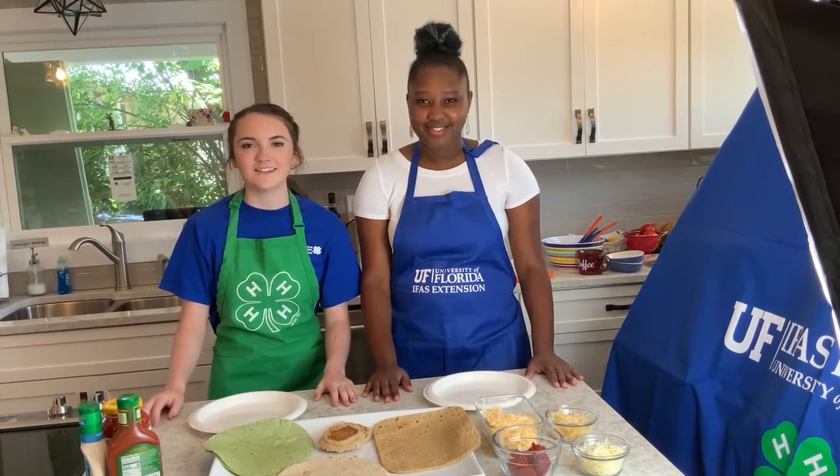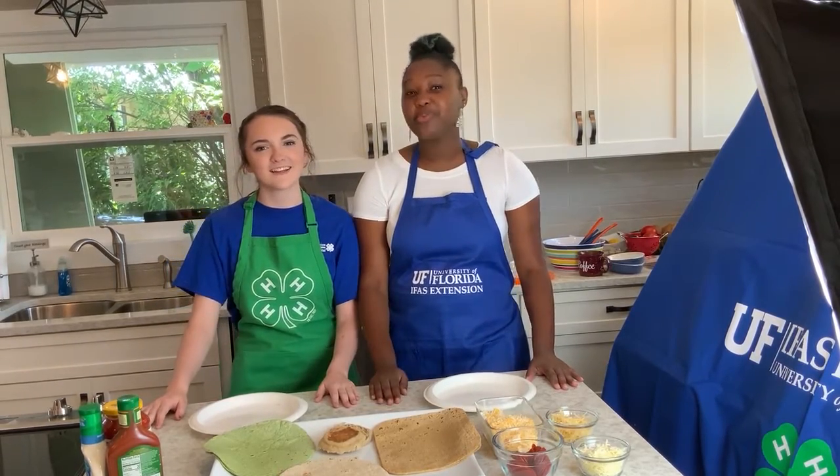Hi guys, my name is Madeline. My name is Aresha, and we're with Bay County Extension Office. Today we'll learn about how to cook things in the microwave.